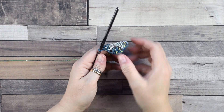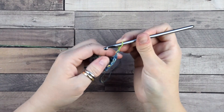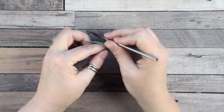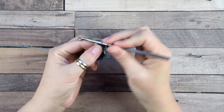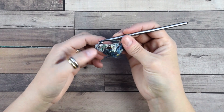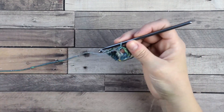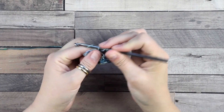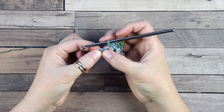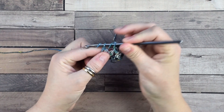Now we are going to increase again. First chain 3 — remember this counts as your first double crochet. Then turn the work and work into this space for a group of 3 double crochets. Jump directly into the space between the groups of the previous row for another group, then continue adding groups of 3 double crochets across the row. Do one double crochet more to complete this row.